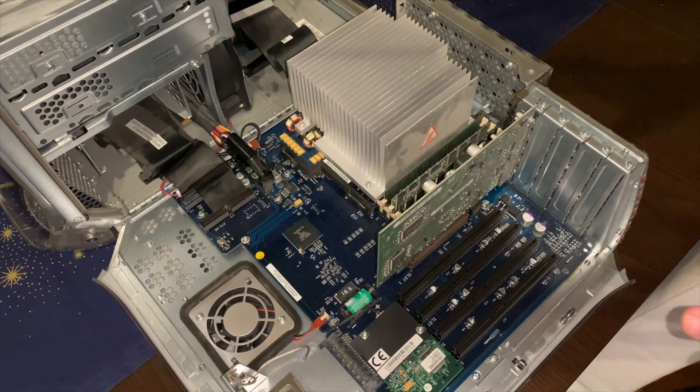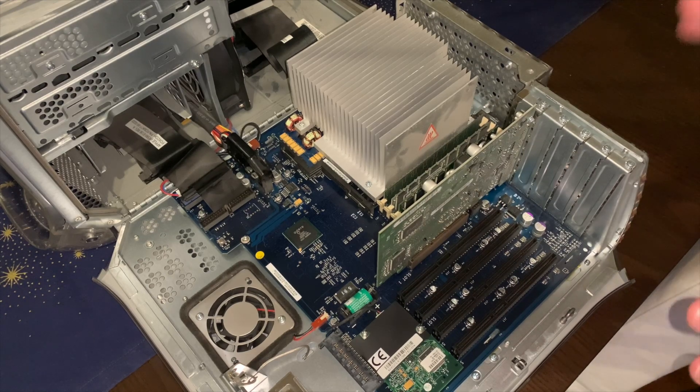As you can see, this machine looks perfect. I got it in very good shape — no dust, nothing. I haven't used it really much, because at the time I also had the Dual 1.25 G4 that I used more. I actually sold that one because it had very noisy fans, but I kept this one just in case, and now it will come in very handy.